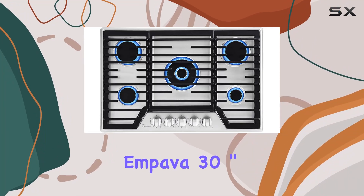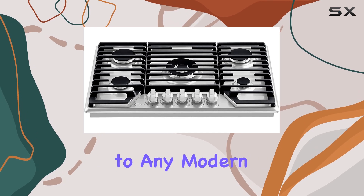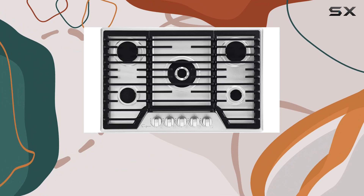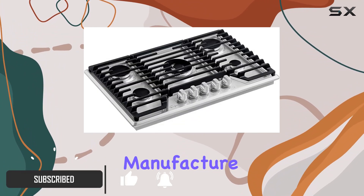Today we're exploring the Empava 30-inch recessed gas cooktop, a sleek and robust addition to any modern kitchen. Designed and engineered in the USA, this cooktop not only promises quality but also offers an extended two-year US-based manufacturer warranty.